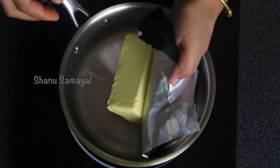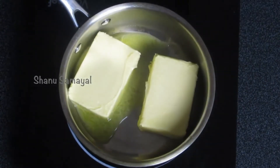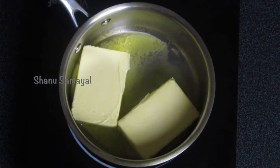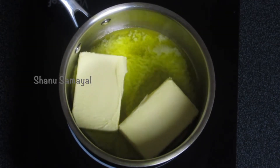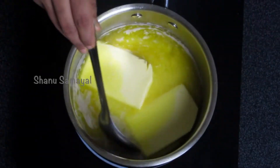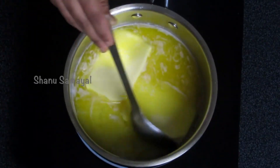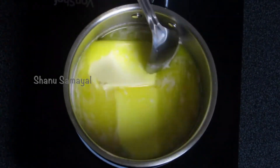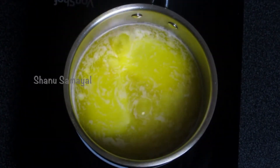I'm going to open the pack and transfer the butter to the pan. Make sure the heat is at medium. I have added two blocks of 250 grams of butter. After adding the butter, we have to wait for the butter to melt completely, so use a ladle and keep mixing it now and then so that it gets melted uniformly and won't get burnt at the bottom.